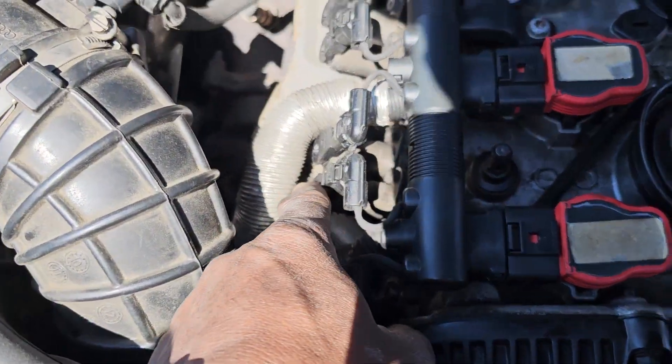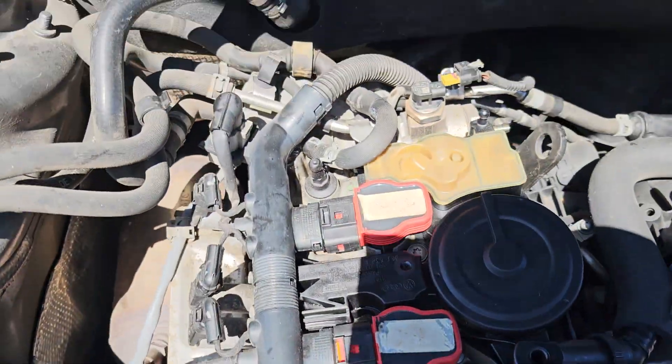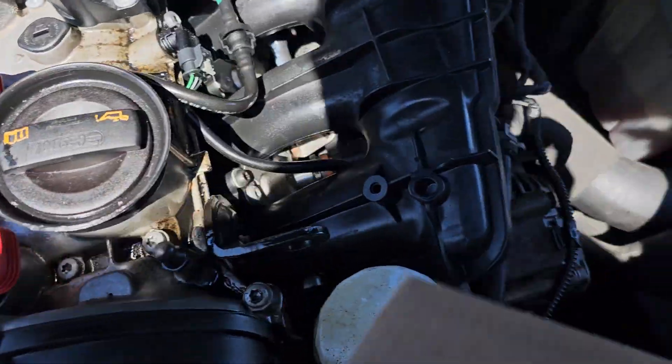Are you sure those are injectors there? I see a lot of stuff here — one, two, three, four — on this car. I'm not sure what it is. Those are the valves.